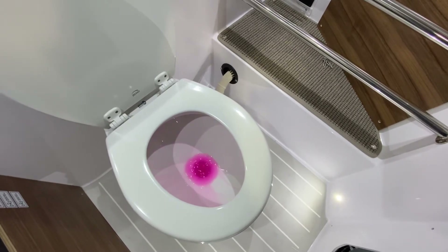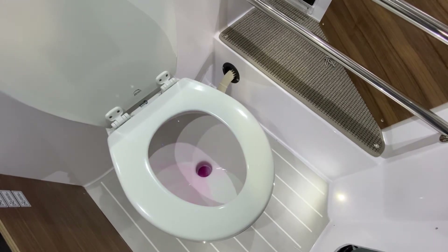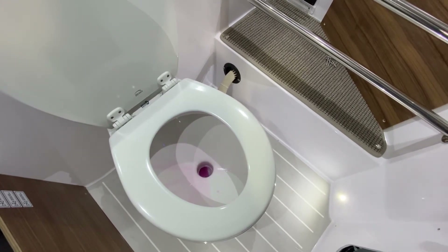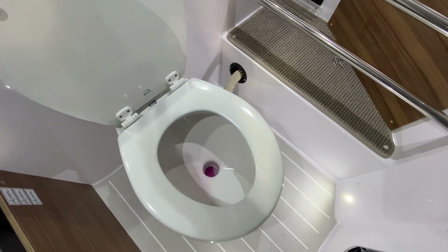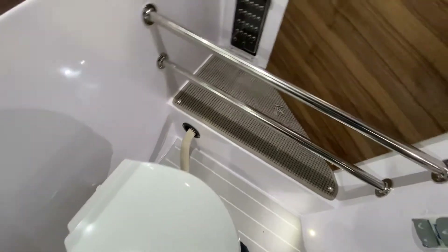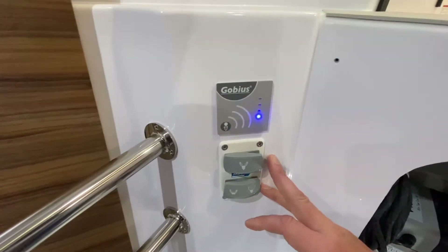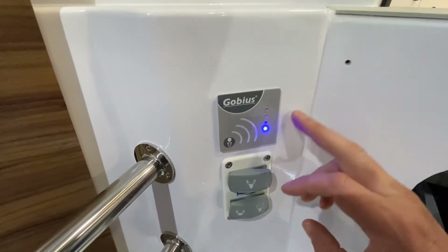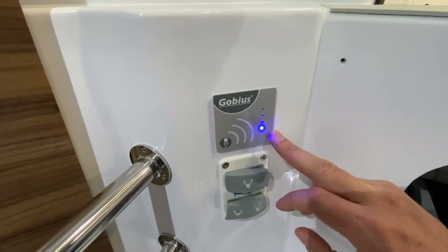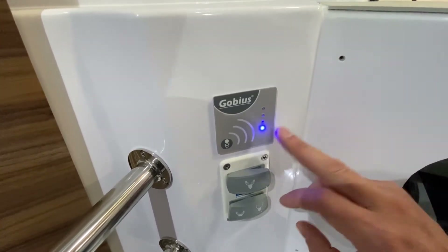Again, if you're just finishing up your use, you want to leave the head with no excess water in there. There is another gauge above these switches — this is your holding tank level indicator, which gives you a sense of how full your holding tank is.